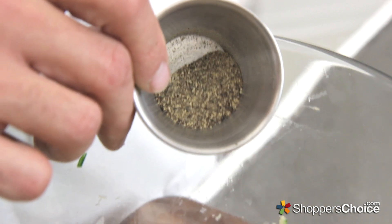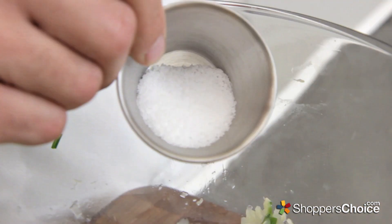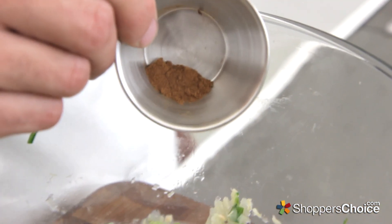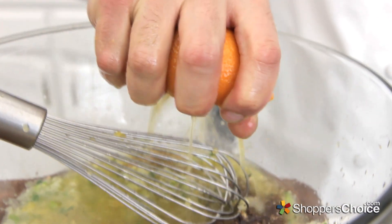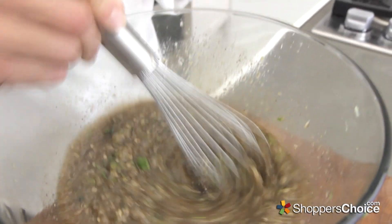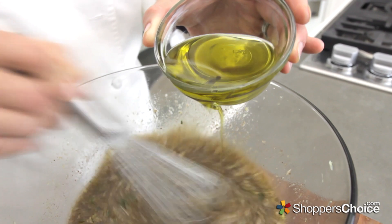Add 1 tablespoon of sugar, 1 teaspoon of black pepper, 1 tablespoon of allspice, 2 teaspoons kosher salt, 1/4 teaspoon of cinnamon, and 1/4 teaspoon of fresh grated nutmeg. Squeeze in the juice of 2 oranges, and whisk together to combine. Finally, while whisking, drizzle in half a cup of olive oil.